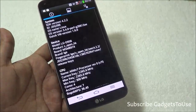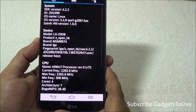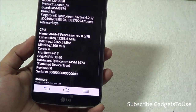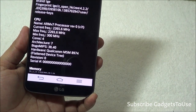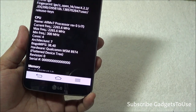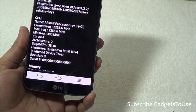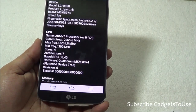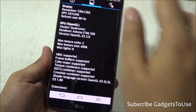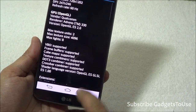Taking a look at the hardware configuration, the model number of the device is LG D958. It has an ARMv7 processor, 2.2 gigahertz Snapdragon 800. The exact chipset is MSM8974 with a quad-core 2.26 gigahertz processor and Krait 400 cores. The GPU is Adreno 330.